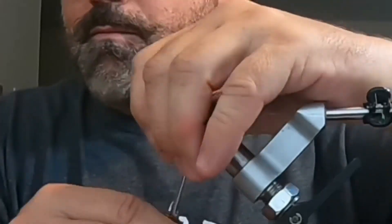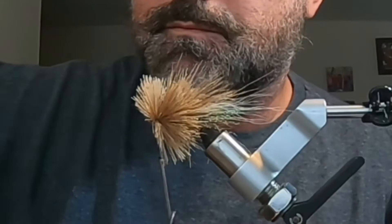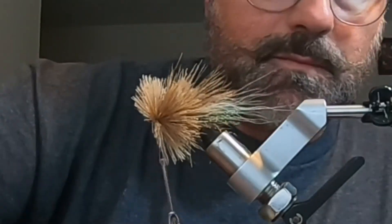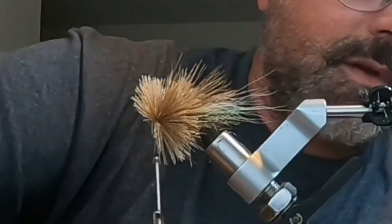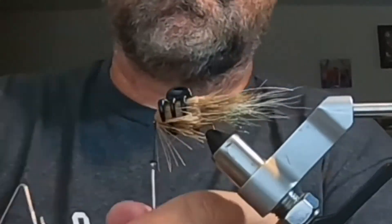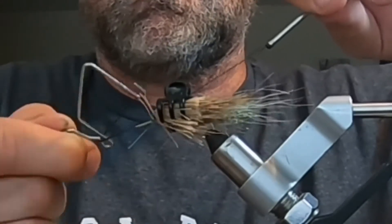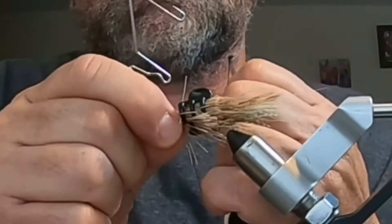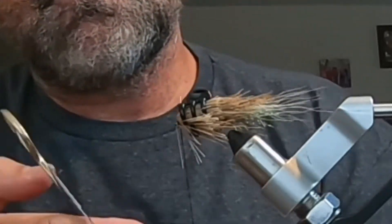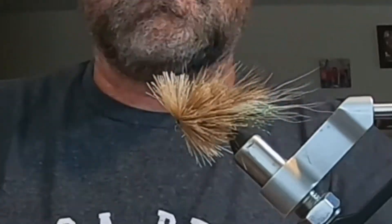You can add super glue to the head, though I didn't show it in this video. You can also add a drop of head cement. I used a clip to hold it down, then do a whip finish to keep everything tight. Trim the thread and you're done with the base.